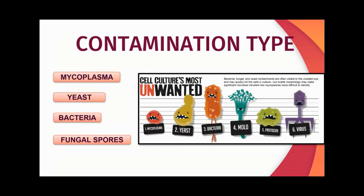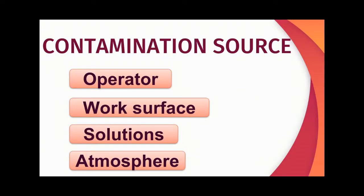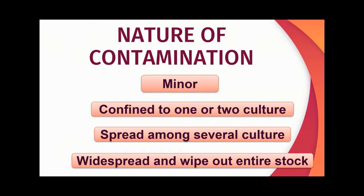Let us see the contamination types. Contamination by microorganisms remains a major problem in cell culture. The contamination can be caused by mycoplasma, yeast, bacteria, and fungal spores. It can be introduced via the operator, via the work surface, various solutions, and the atmosphere. Contamination can be minor and confined to one or two cultures, spread among several cultures and compromise a whole experiment, or be widespread and wipe out the entire stock.